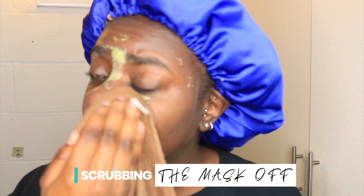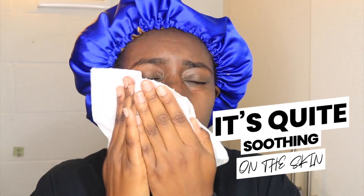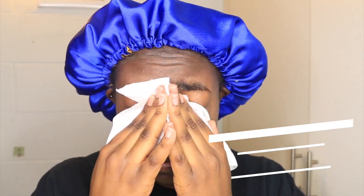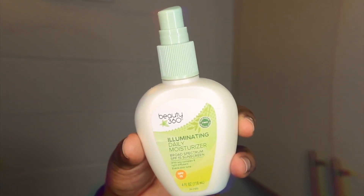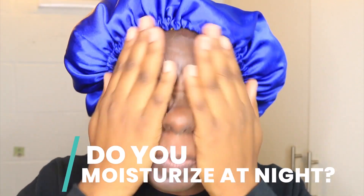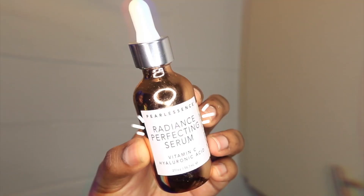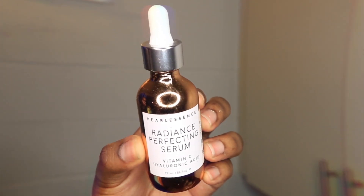It might look like it is painful but I promise y'all it is not — it's actually quite soothing on the skin. Right now I am patting off any excess from my face, and then next up I'm going in with my Beauty 360 Illuminating Daily Moisturizer. I like to use this at night to moisturize my skin before bed because it leaves my skin feeling super soft and smooth to the touch. Then finally I am going in with this Radiance Perfecting Serum just to seal in that moisture and give me that nice little glow that I love.